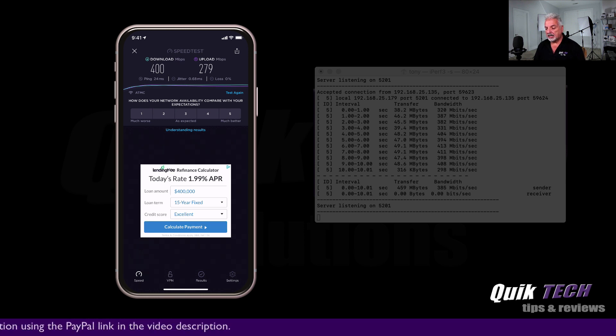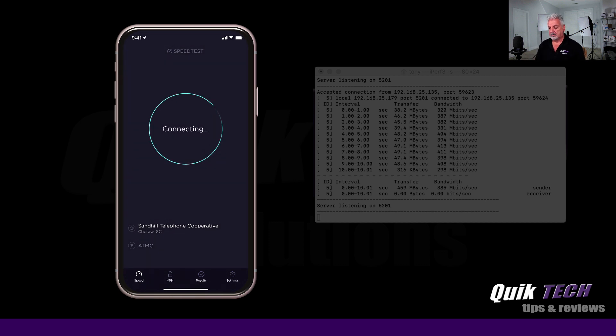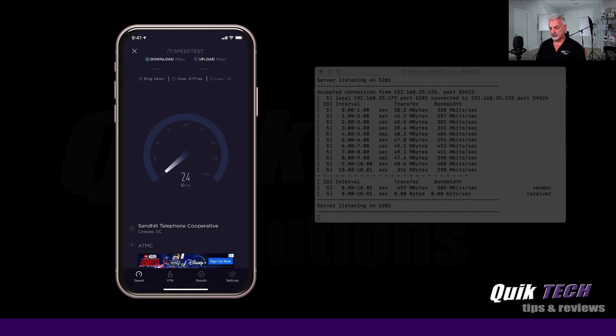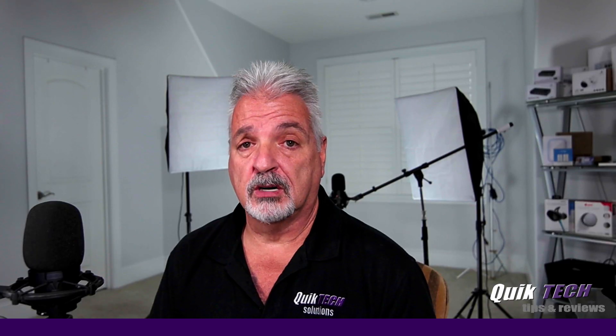On the speed test for the UniFi 6 Light, we're looking at 400 megabits per second down and 279 megabits per second up. Running the speed test a second time, we got similar results — 402 megabits down and 253 megabits per second up.